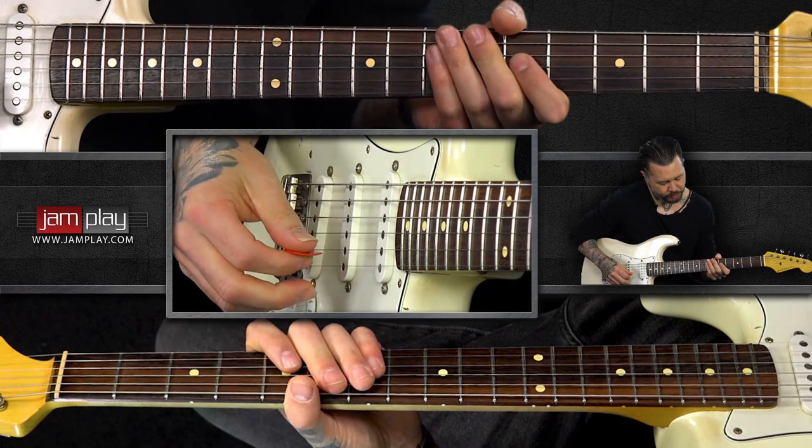Hey y'all, this is Tim Stewart. I'm gonna give you a sneak peek into my new lesson series over at jamplay.com. In this lesson we're gonna look at some funk techniques — things inspired by great artists like Prince and a host of others. Some really cool guitar stuff that inspired me greatly growing up, and still now when I listen to those records I'm always taken back. Let's look at a couple core ideas.